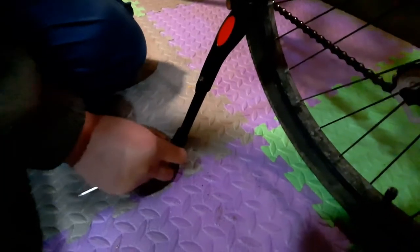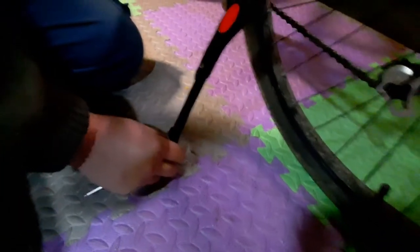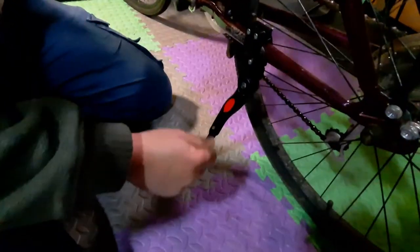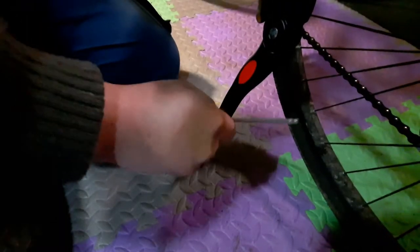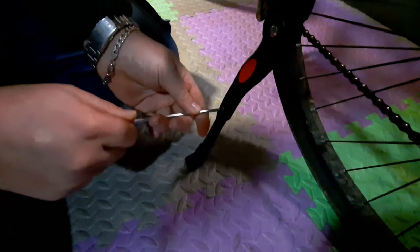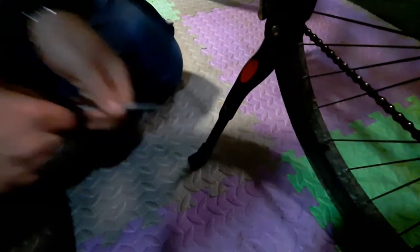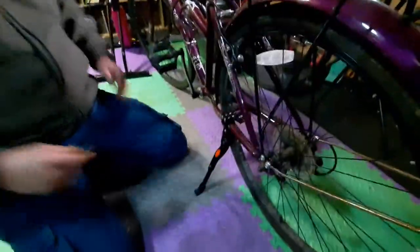So you're loosening it and you can see the leg just comes out. We need maybe that far — that will be good enough. Then you tighten it back up. Good enough.